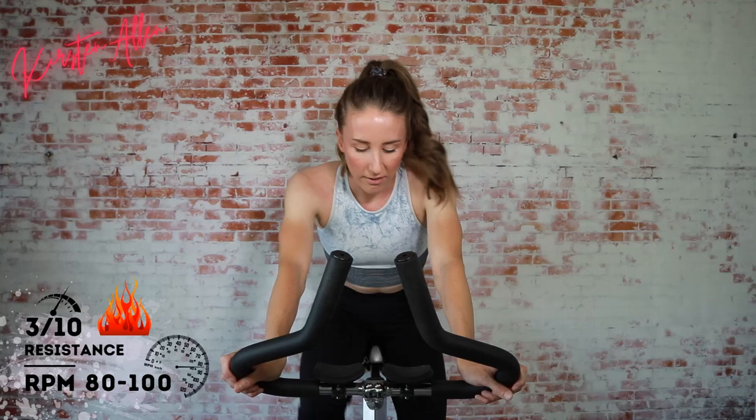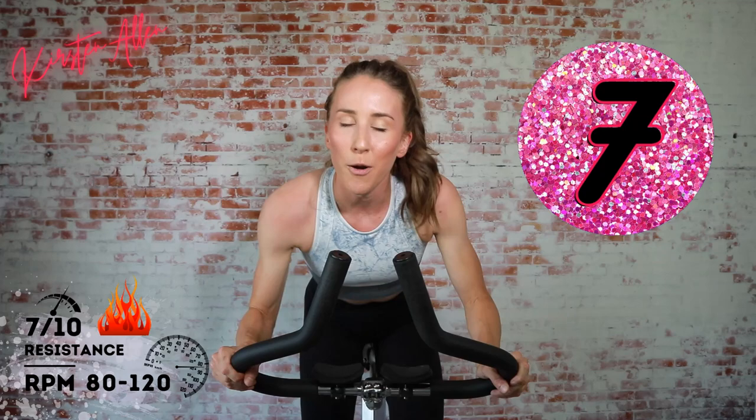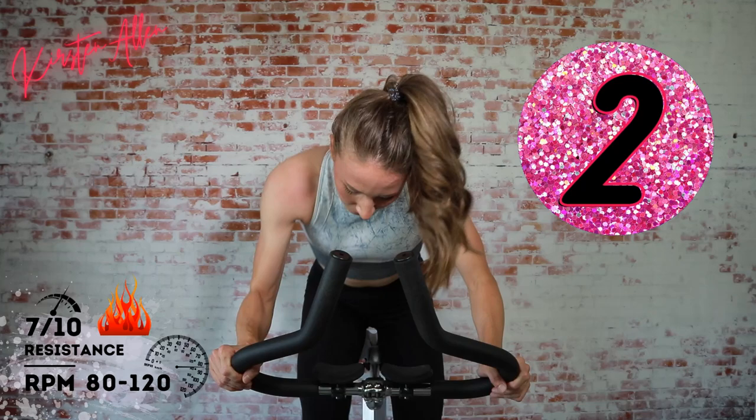Quick leg breather, lung breather — three, two, one, come on, full throttle, heavier tension! Three, two, one — one more. Three, two, one — come on, RPMs, let's go! Three, two, one.